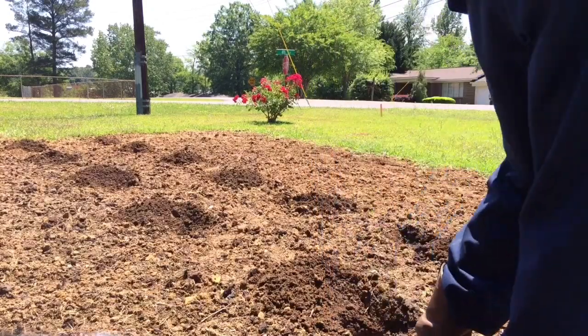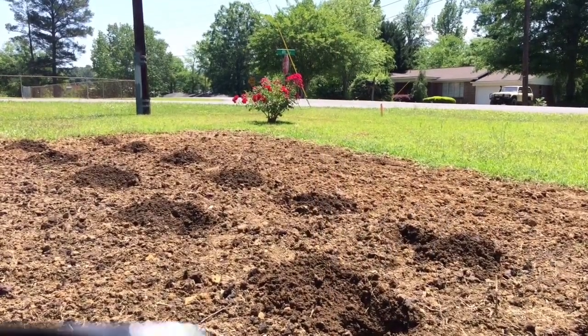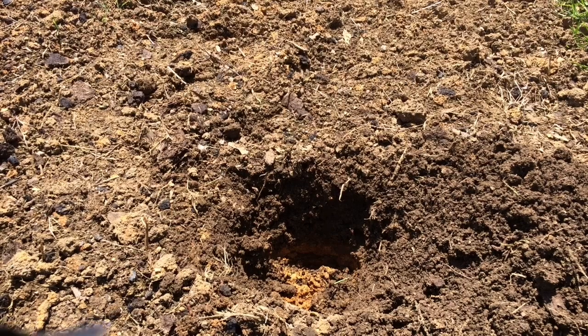That should be deeper than that — I'm not too deep. You can see I don't have enough dirt for backfill. I'm going to start planting them out. I want some more plants when I do this. I'm going to do my spoon — there it is.